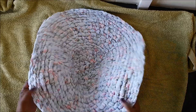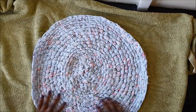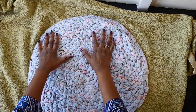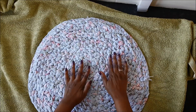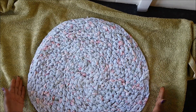So once your rug is washed, it will look something like this. All you have to do is just try and manipulate it back into shape by just gently tugging. It will go back into shape. Leave it to dry flat, and that's all you need to do.